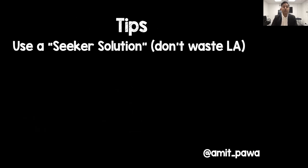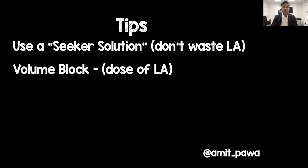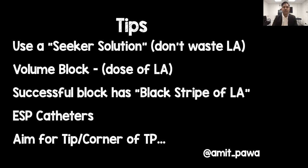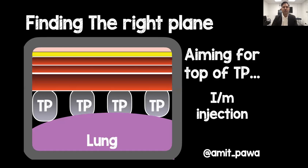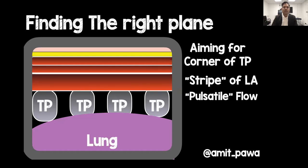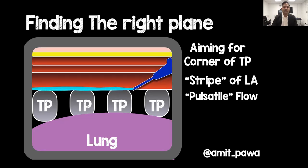Some tips: use a seeker solution so you don't waste the volume of local anaesthetic — either saline or a dilute adrenaline-containing solution. Think carefully about volume: if using 30 mls bilaterally, stay within the maximum allowable dose of local anaesthetic. When in the right place, you get a classical stripe of local anaesthetic developing along the screen — a great sign of correct placement. Rather than aiming for the body of the transverse process, aim for the tip or corner. Aiming for the top often results in an intramuscular injection where the whole erector spinae muscle enlarges. Aiming for the corner, the muscle lifts off the transverse process as local anaesthetic spreads — it almost looks like pulsatile flow as you inject and stop.